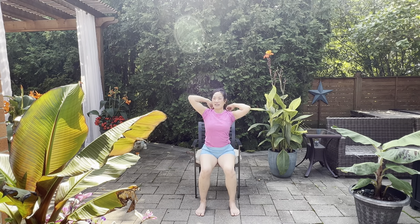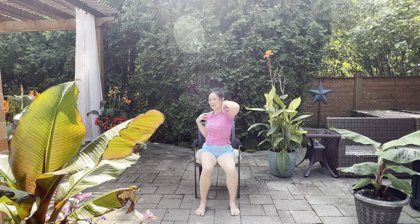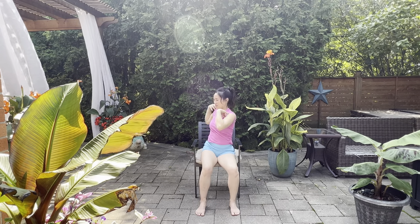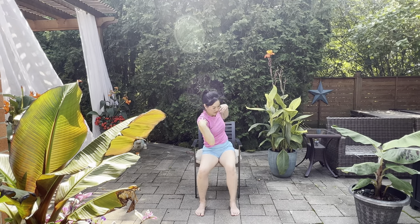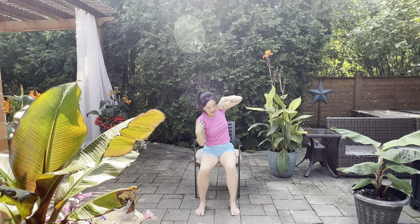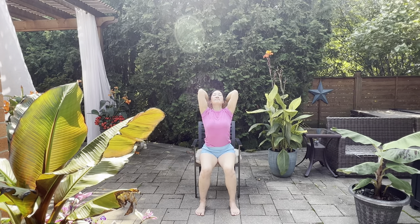From here, take your fingertips on top of the shoulders and open them up like propellers. As you do this, don't sink your sit bones into the seat — allow them to move so you have mobility into the hips. Both elbows come up, lift up, chest up, breathe in, and release the hands down.